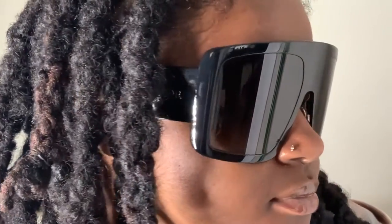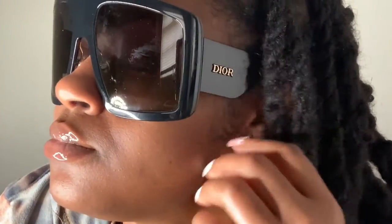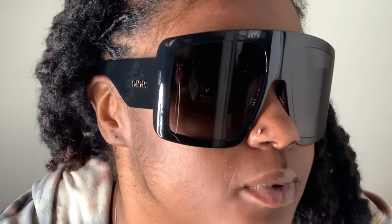Let me get up close so y'all can see. I probably wouldn't wear this hairstyle with these, but yeah, these are the glasses on my face — smaller feature approved if anybody was wondering. I feel like they fit perfectly; they're not way down on my nose, they stay up. That is a problem I've had with sunglasses. I'm feeling the vibes — are y'all feeling the vibes?